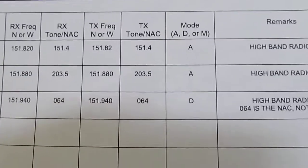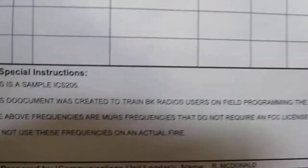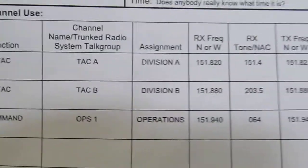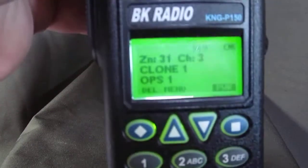This is just a sample form we're using to demonstrate how to program radios. Don't use these frequencies on an actual fire — these are MERS channels, which are unlicensed channels. You can use them if you need to, but I don't recommend using them on a fire. If you have any questions, talk to your local radio engineer. Thank you.